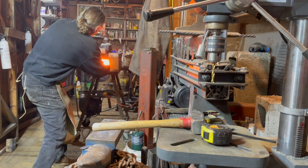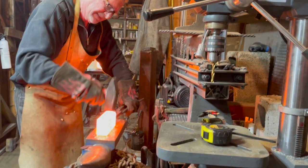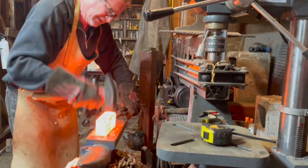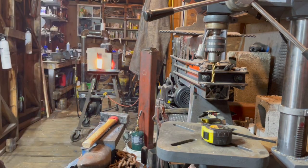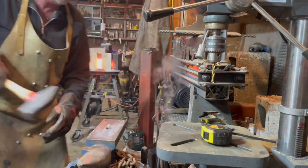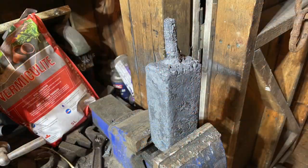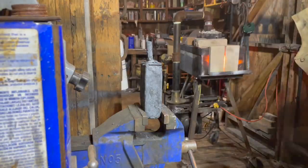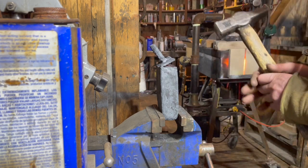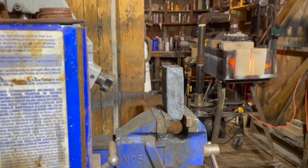Now we're back at forge welding the initial billet — the axe head — together. It's just more of the same: heat, beat, and repeat. Use the press and the anvil to try to solidify that hunk of steel into one. Then we take the can off. There's the can after it's been forge welded together. You can see the different steels in there, how you can see them forming together. Pretty cool.